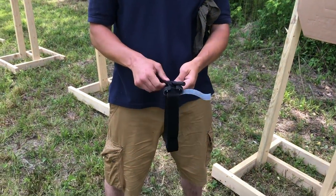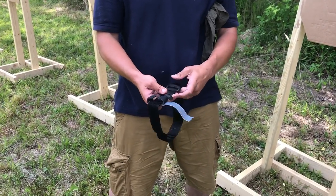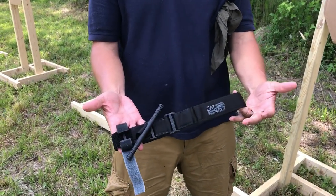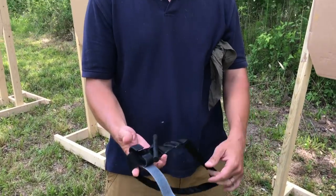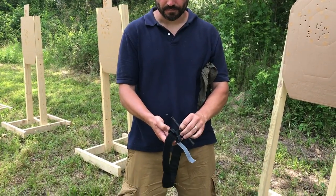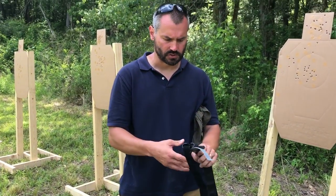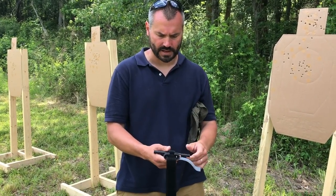This particular CAT tourniquet here is a generation 7. You can tell by the nice beefy rod and the gusseted hooks here. These come out of the package ready for one-handed application, and the idea is that you twist this rod and it tightens up the inner strap, which in turn takes the slack out of the outer strap — and that's what gets you occlusion of a massive bleeder.